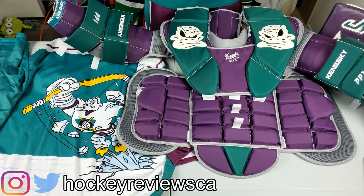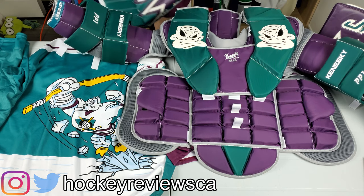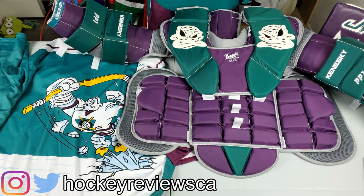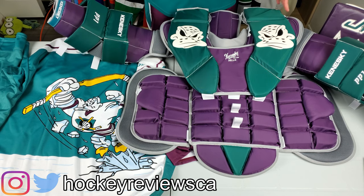I figured I'd grab everything I have here including my pads, because this jersey was my inspiration — I wanted something to match it and I really love that style. So I decided to go all out. This is kind of the final piece of the puzzle.